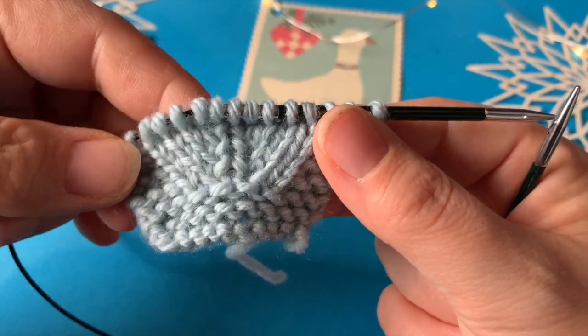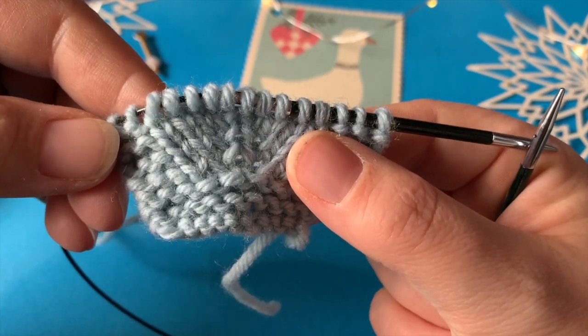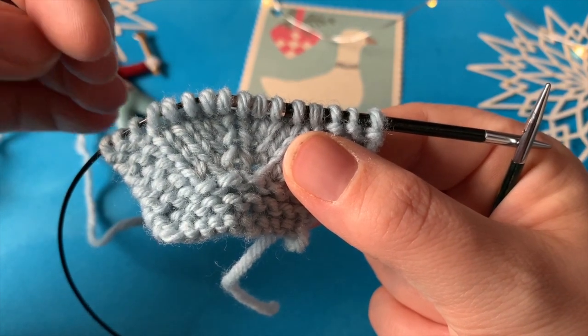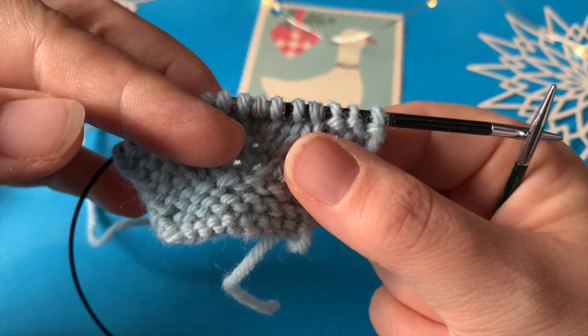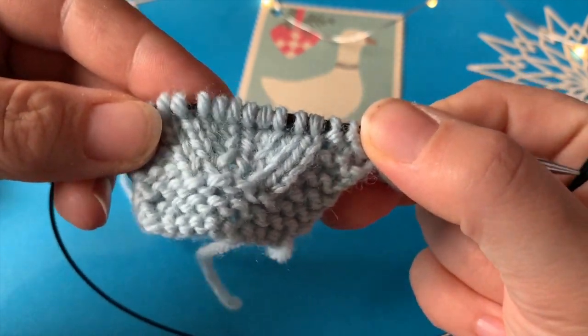In this video, it's about a lift-up — a løftet udtagning — where you work in the stitch under the striped stitch. So let's get started.